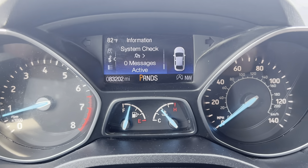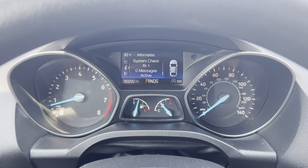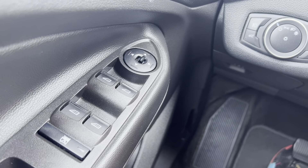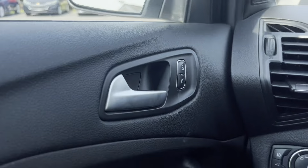Moving on up here to your dash. You've got 83,202 miles, so that's not bad at all. The car definitely looks like it has low miles like that — it's in very good shape, well taken care of. Here you have your powered window controls as well as your mirror, which does have the blind spot, which is super nice.